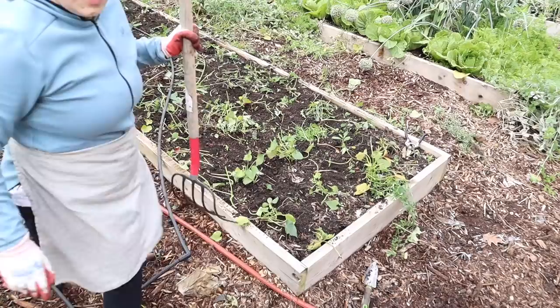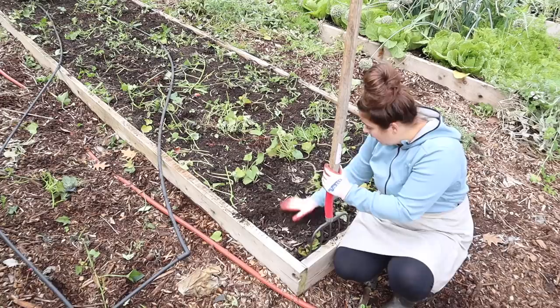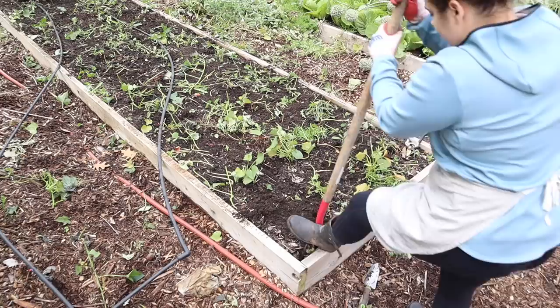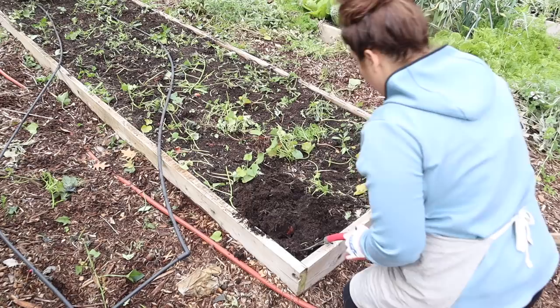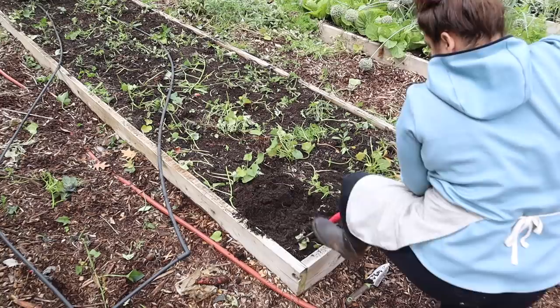I'm going to move the irrigation system out of the way. If I told you I wasn't nervous about this, that would be a lie — I want this to work. It's normal for gardeners to think they're going to fail because I pull that up and I see nothing. I know the slip was right here, so let's dig this out and see what we get. I see something — I stabbed it. Of course, I stabbed my first one.